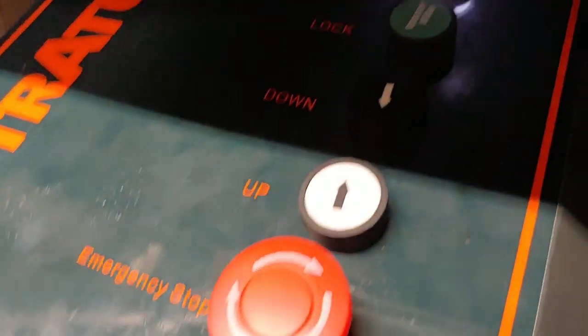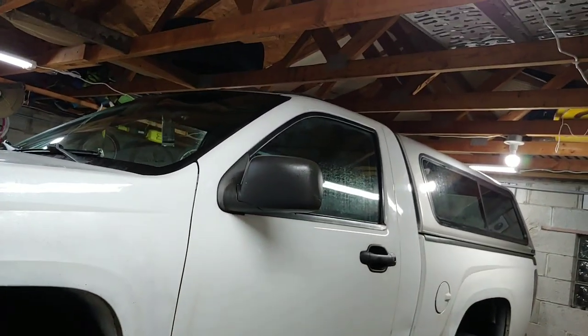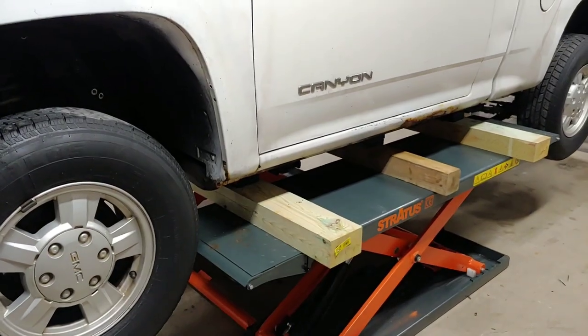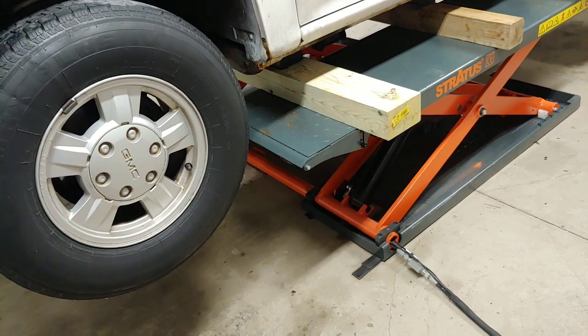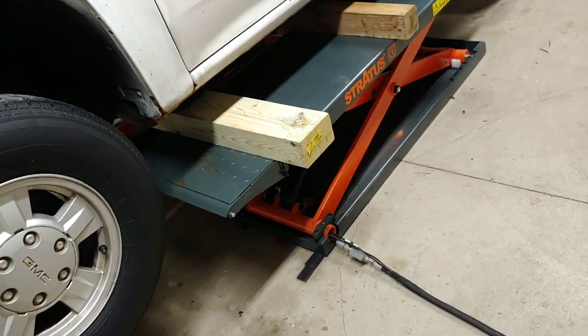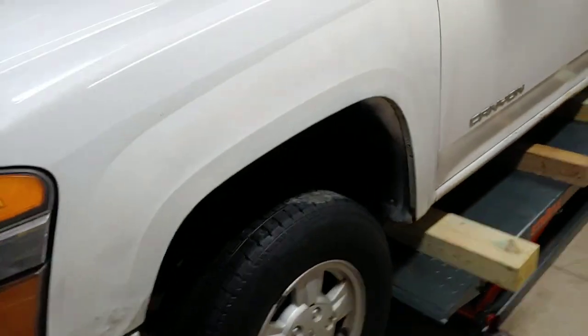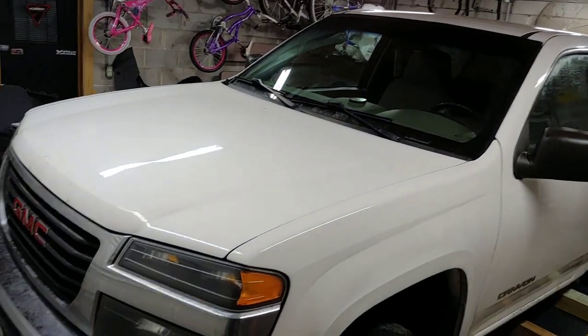To go down you just click the down button. You can see the truck's starting to lower itself. So I like it — that's about it for this video.